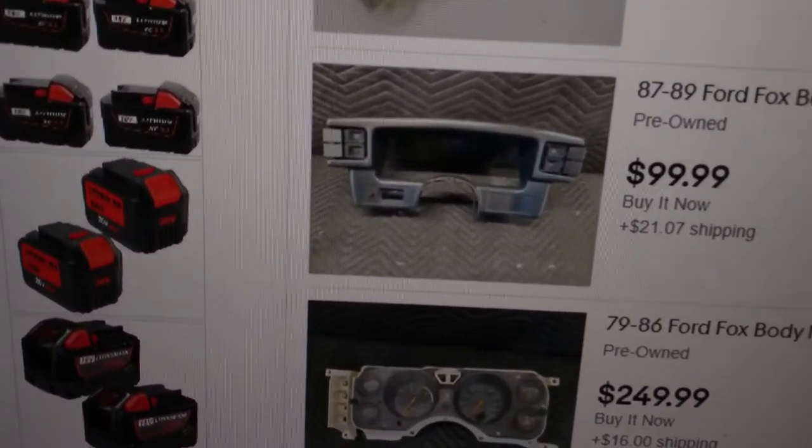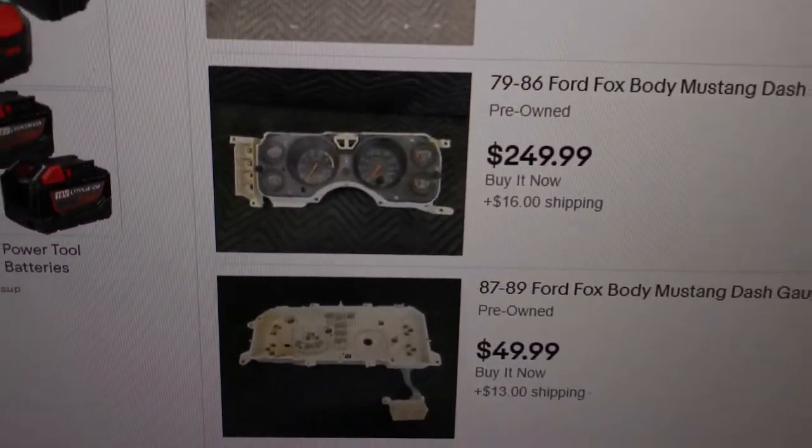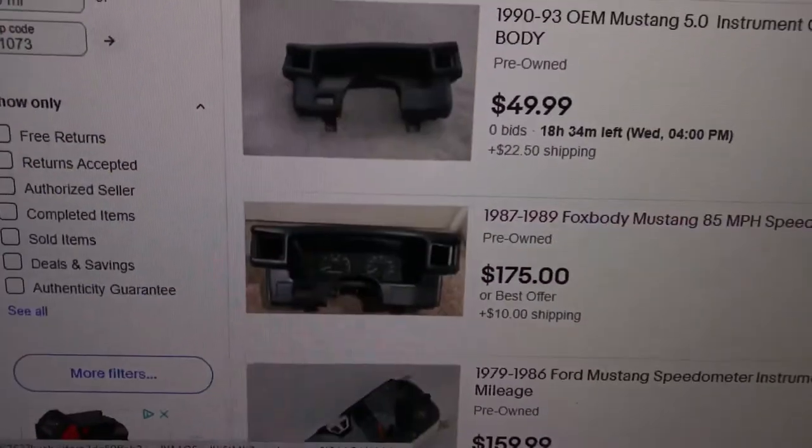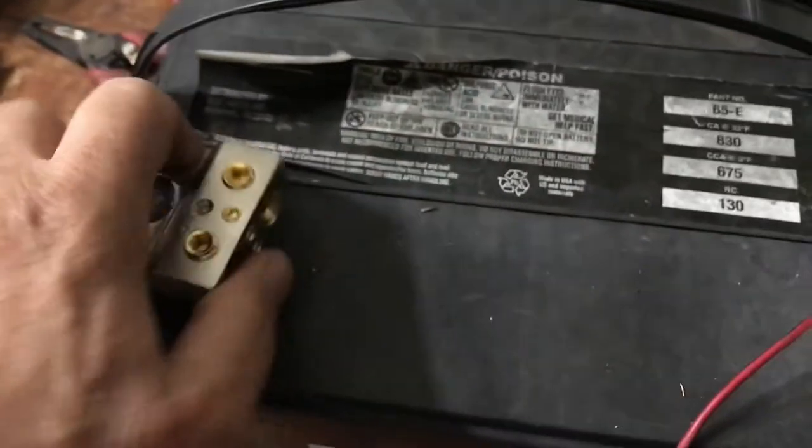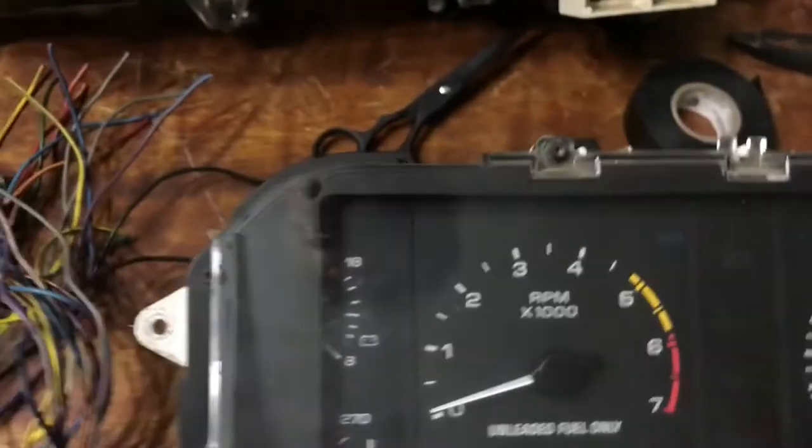That's just the bezel, so you can see what I'm up against here. You can go ahead and buy this part — to remove it, it's just a bunch of screws on it. We've got these little clips right here, they're not hard to deal with. Here's the back of it — I've got it rigged up, I'm just working on it. I'm just happy to have it working.